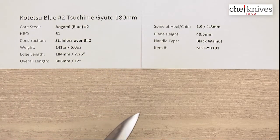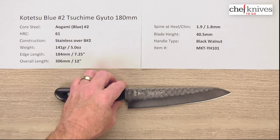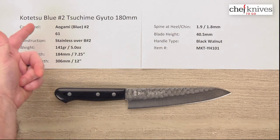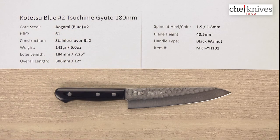This is a nice looking, good performing line of knives. The steel is awesome — Aogami number two has good edge retention and it's super easy to sharpen. It'll get super sharp; it's really as sharp as your skill will allow. As you grow with your sharpening skill set, this steel will grow with you and it can get razor sharp if you do your part. So this is the Kotetsu Aogami or Blue Number 2 Tsushima Gyuto 180mm knife from Chef Knives To Go.